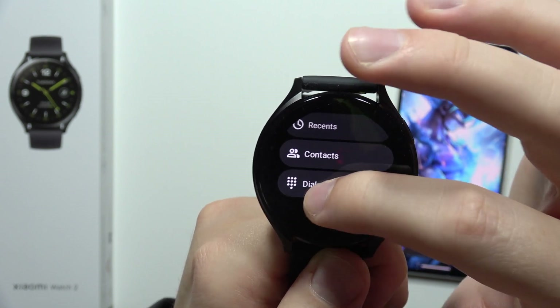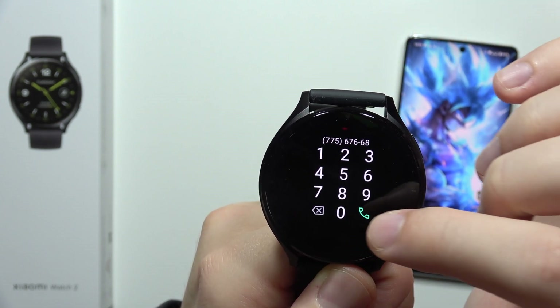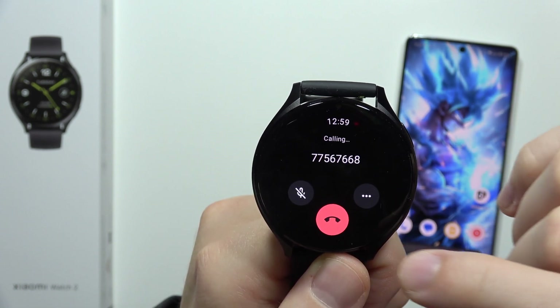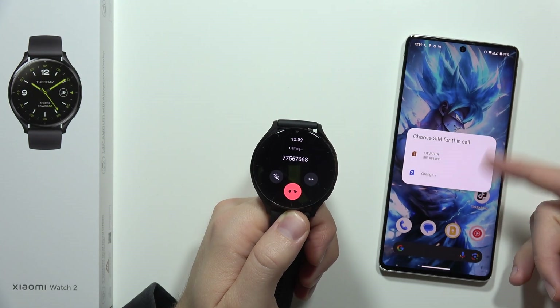You can actually find your contacts, you can also input the dial pad and make some phone calls. When you click on this icon you will perform the call to this number. As you can see, we've got the information from your phone to pick the SIM card.